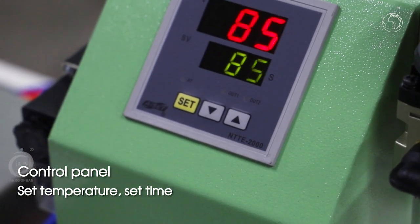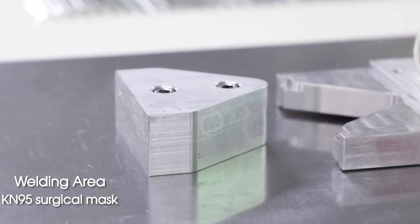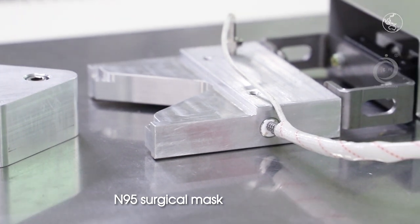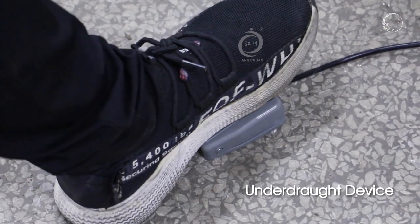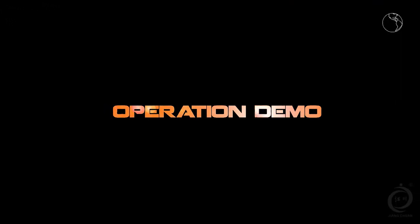Control panel: set temperature, set time, reading error. Underdraft device. Operation demo.